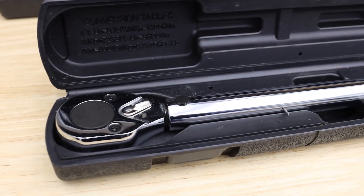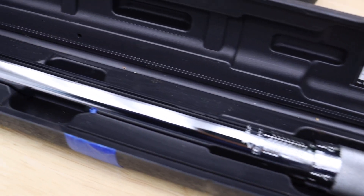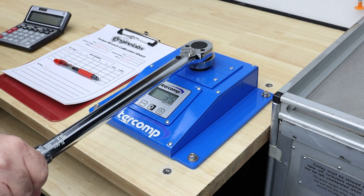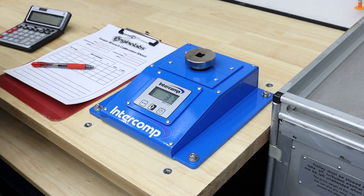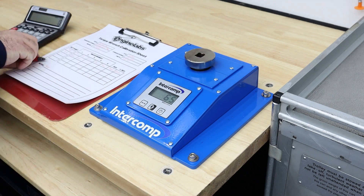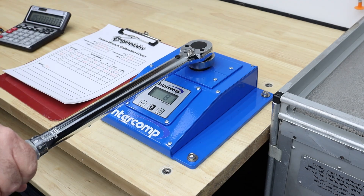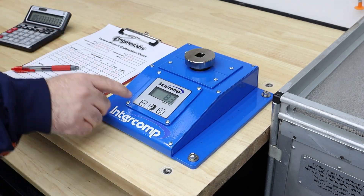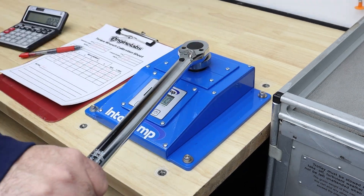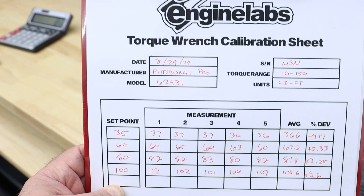Next up is a newer Pittsburgh Pro half-inch drive torque wrench, model 62431. This one actually replaced a bad out-of-the-box wrench in a pinch a few years ago. It has a noticeably different feel to it when it clicks, and it's almost hollow. As you can see, its lack of consistency is what hurts its score, with only the 80 pound-foot test falling within the advertised 4% tolerance. To be fair, this wrench cost us $9.